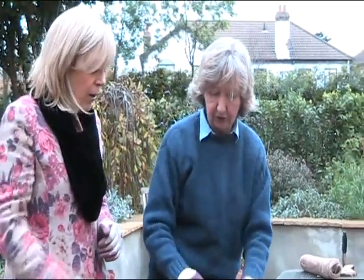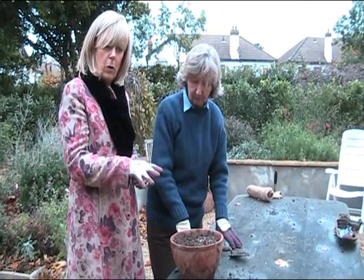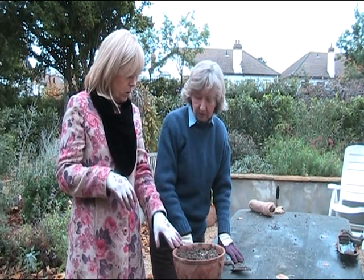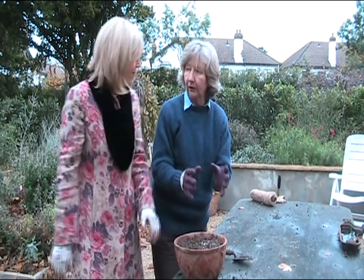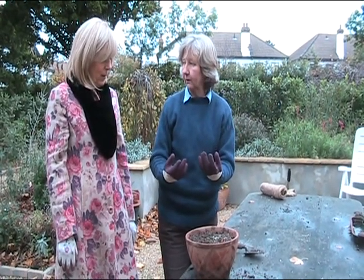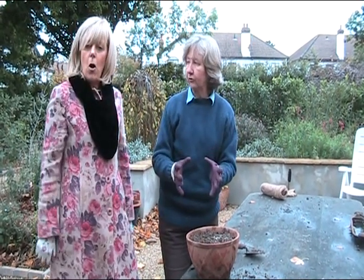They're already beginning to green up. Now, if you left those outside and they were in a very cold — because it's going to get colder now — they'd probably freeze to bits once we get frost. Because ideally, if they were growing outside in the ground, they wouldn't be coming up until the spring. They'd be flowering in the spring.